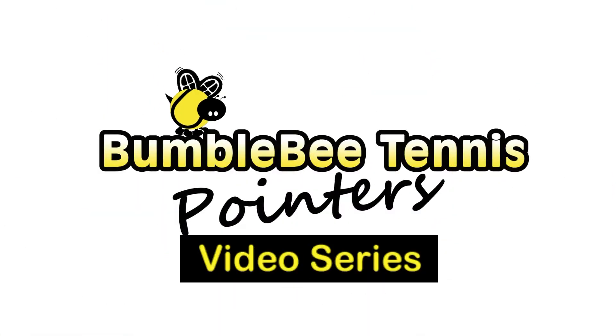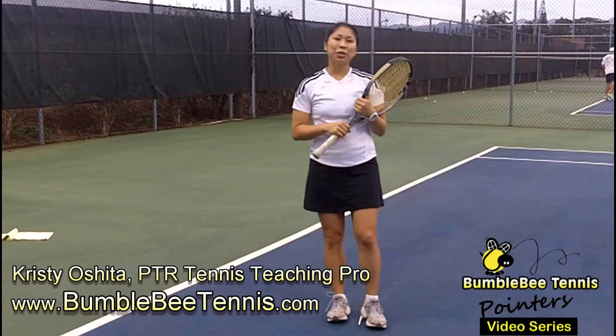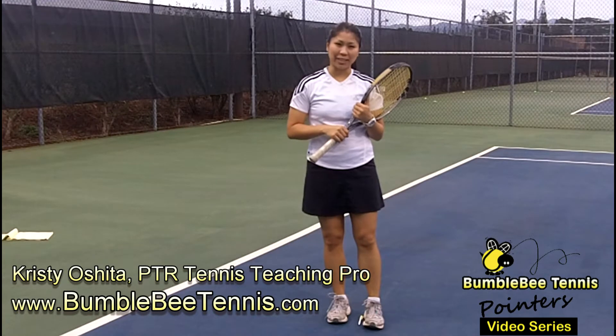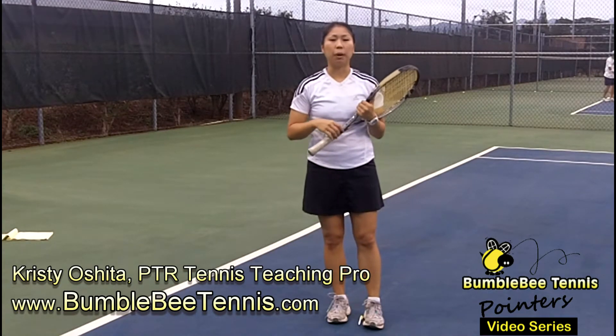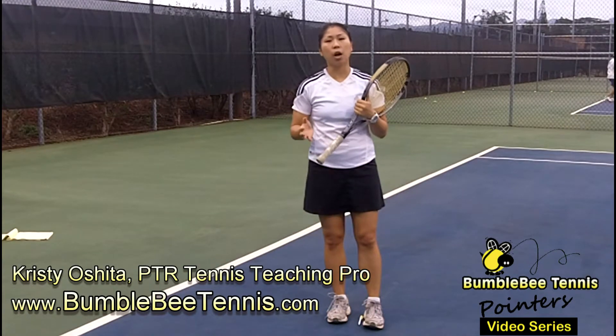Bumblebee Tennis Pointers video series. This is Christy Oshice with BumblebeeTennis.com. This is another tennis tip video and this one is about how to handle a harder shot.